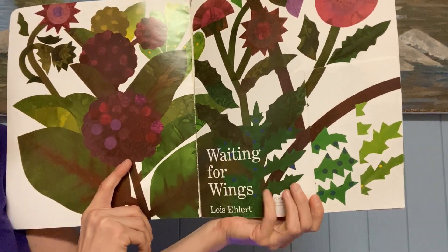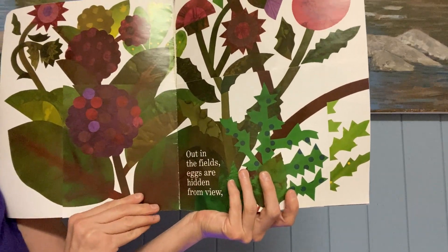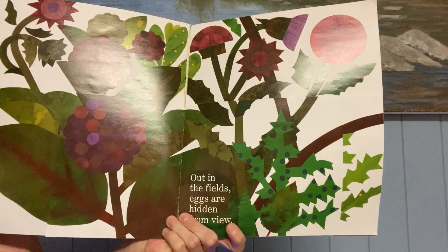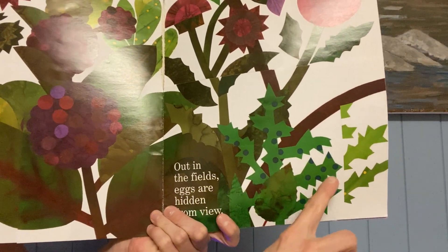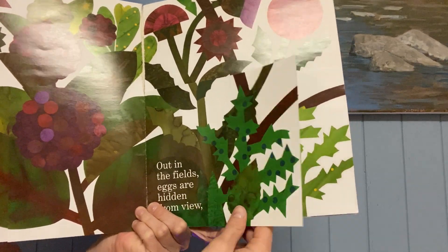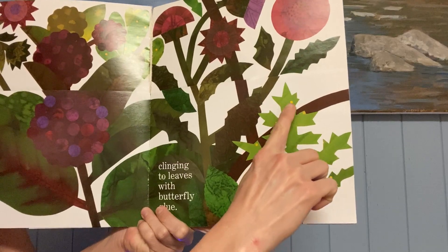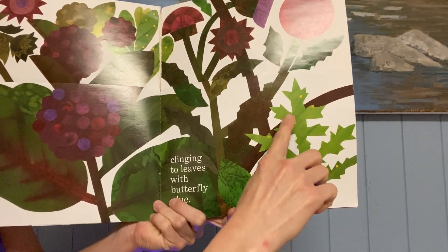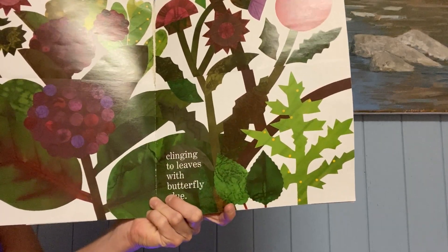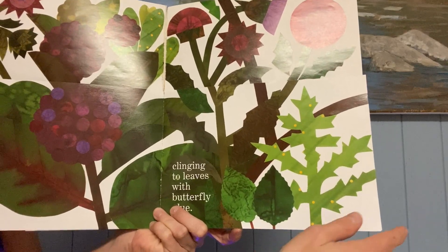Waiting for Wings by Lois Ehlert. Out in the fields, eggs are hidden from view. Can you find the eggs? You might be able to see some over here — some little tiny eggs. Let's go searching through the plants. Clinging to leaves with butterfly glue. So the eggs are stuck to the backs of the leaves, almost like with glue. It's sticky. The butterflies put something sticky on there so that the eggs won't fall off, even if they get wet or even if it's windy.